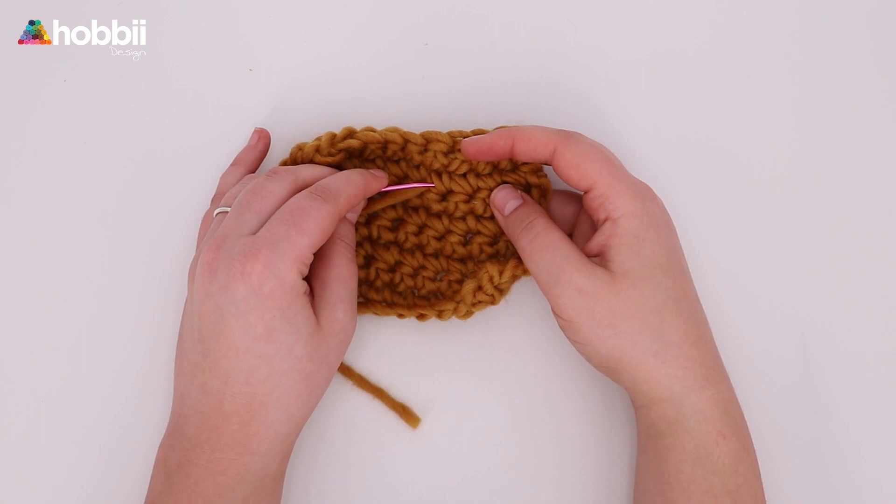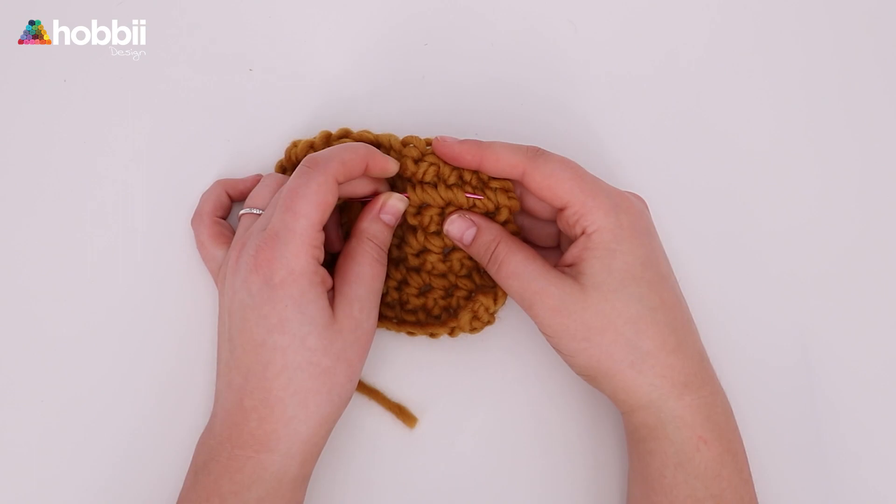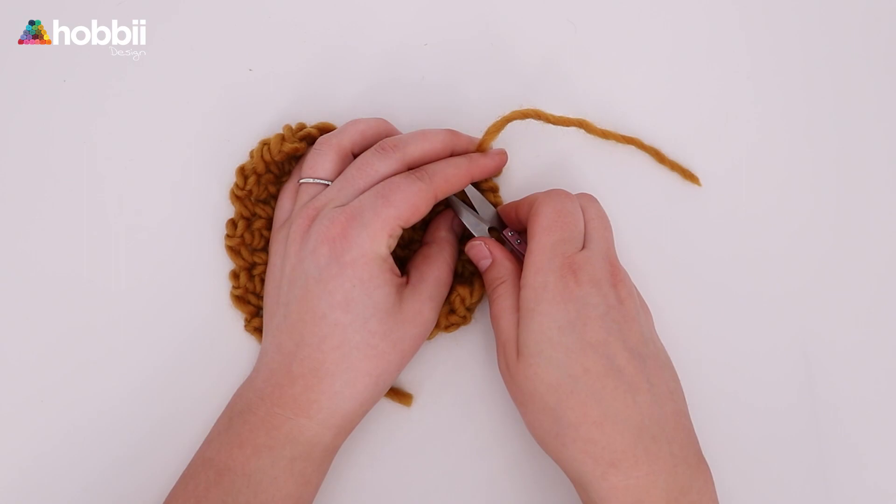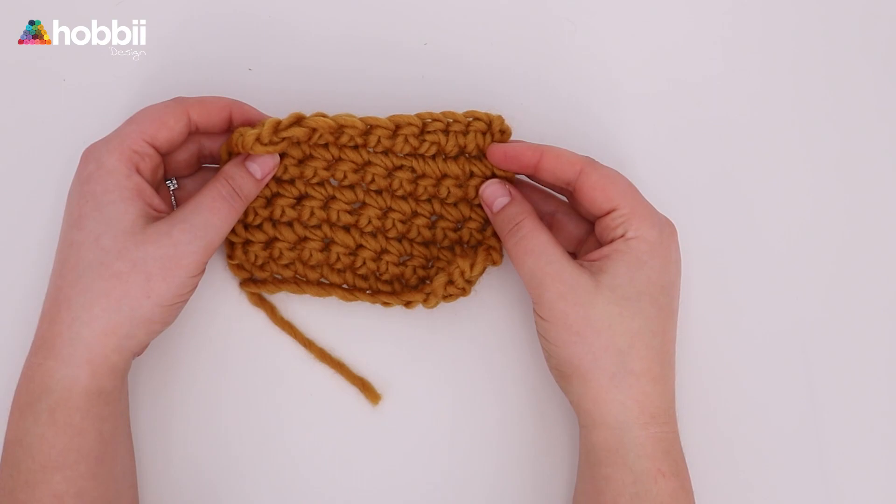You just want to go horizontal again in a different row so it looks more equal. Once you feel that you've secured it, you can remove the needle. Find your scissor, tuck the yarn tight, and cut close to the work. Pull the work and you will see that the tail will hide inside your work. Now that was the easy way to do it. But if you're working on clothing, you're going to want to zigzag that tail a few more times to make sure it's extra secure.